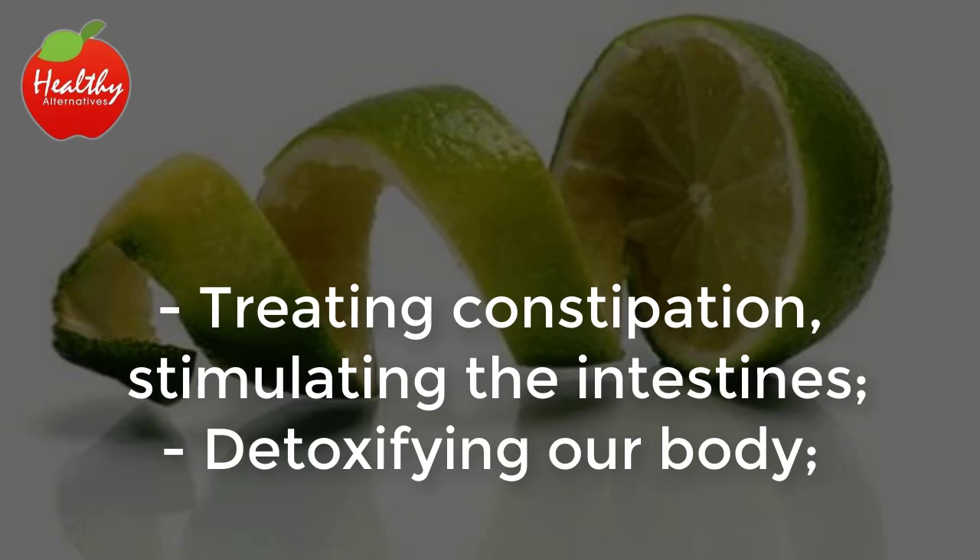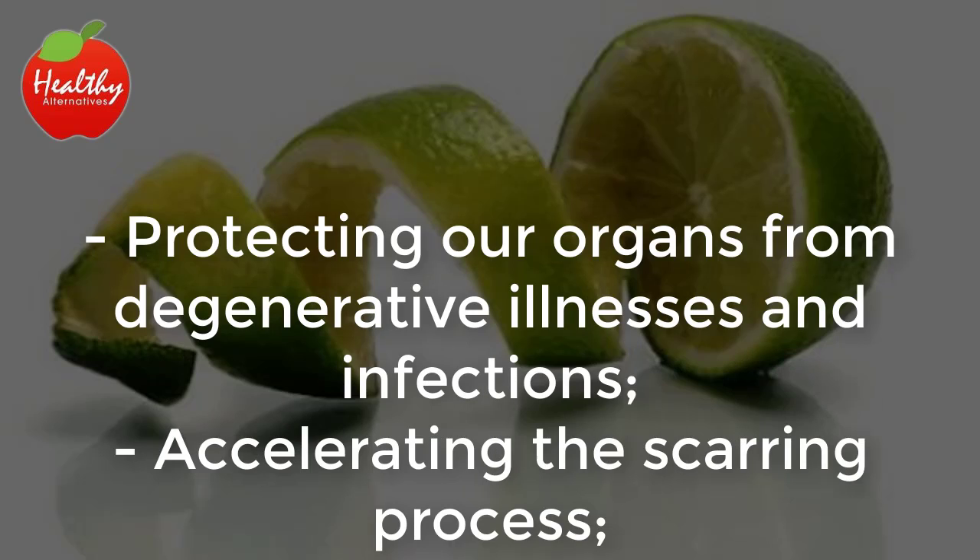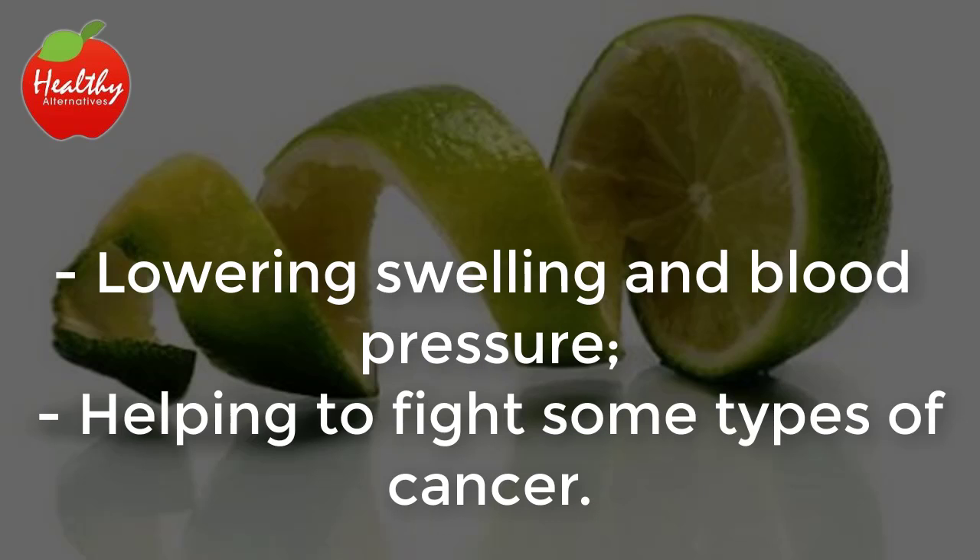The lemon peel also helps with detoxifying our body, protecting our organs from degenerative illnesses and infections, accelerating the scarring process, lowering swelling and blood pressure, and helping to fight some types of cancer.